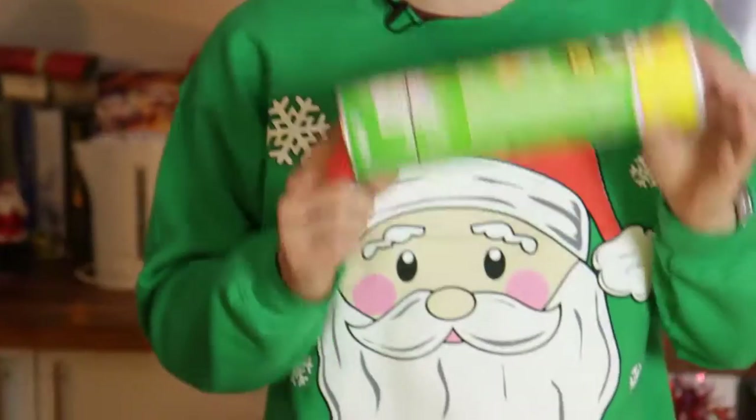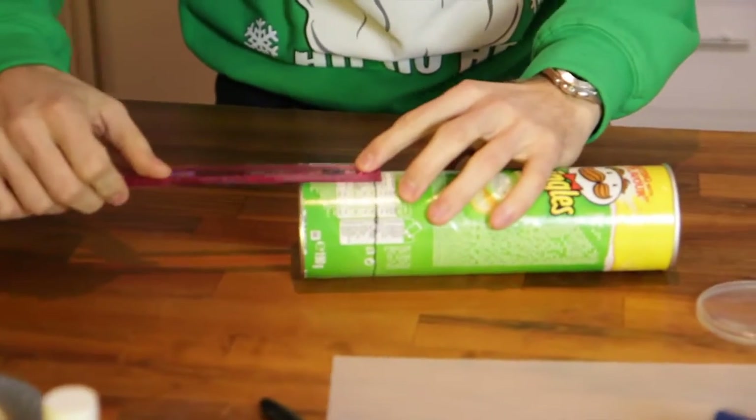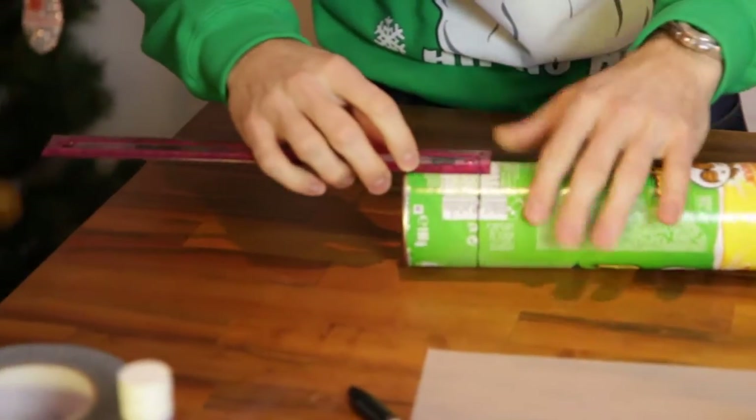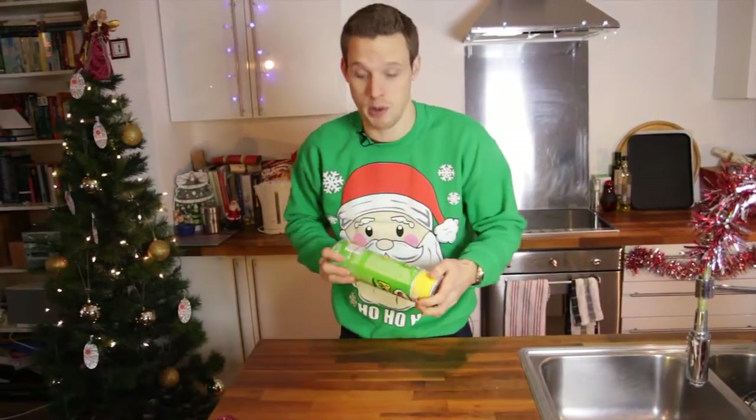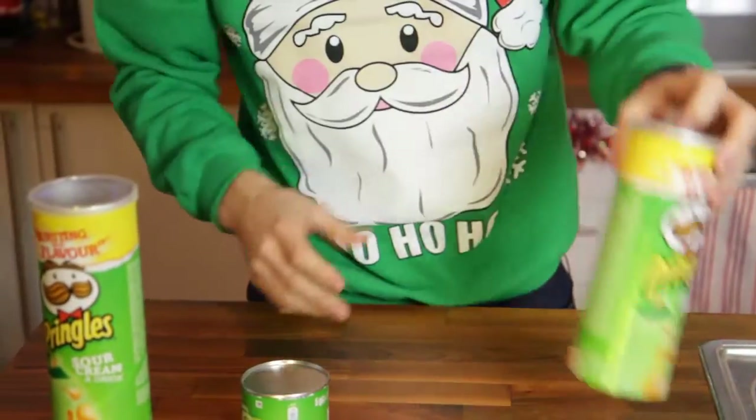I'm sure you've probably eaten quite a lot of these over the Christmas holidays — I definitely do. So what you need to do is clean out the inside and then, with a ruler, just mark off five centimetres from the edge all the way around, and then you need to cut that bottom bit off — maybe get an adult to help you with that. What you get then is a small bit of the tube and a big bit of the tube.